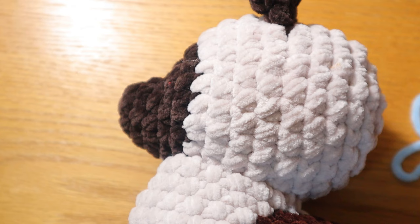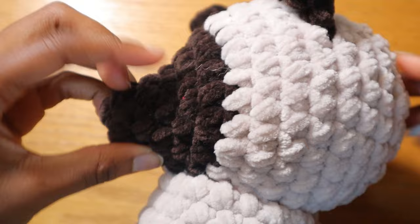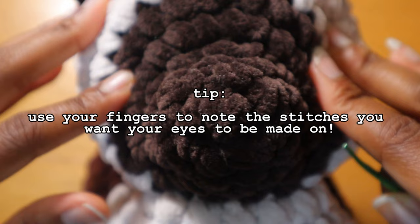The first thing to do is pinpoint which stitch to make the eyes on. I always like to use my hands as a way to gauge where I want the eyes to be. I think right here is pretty good.